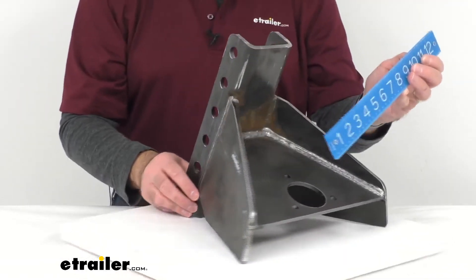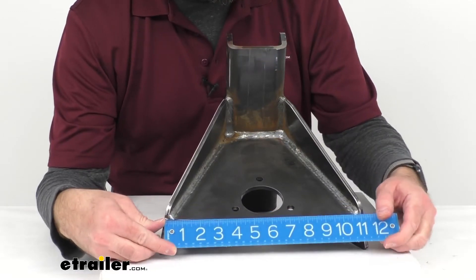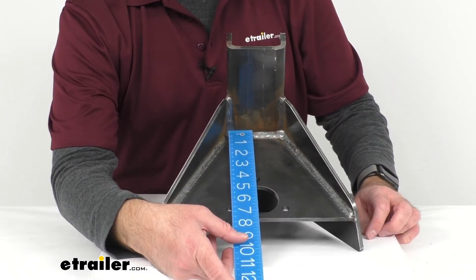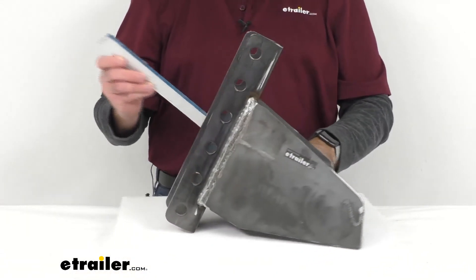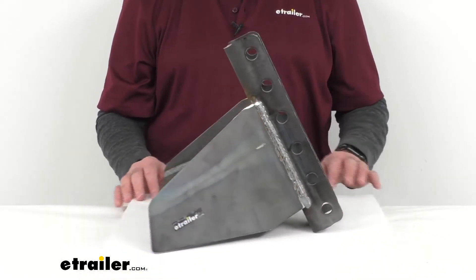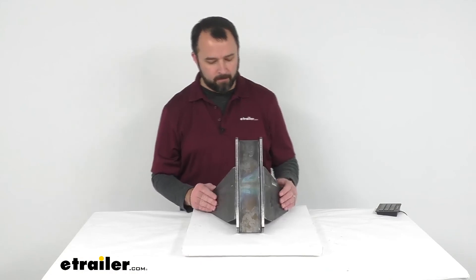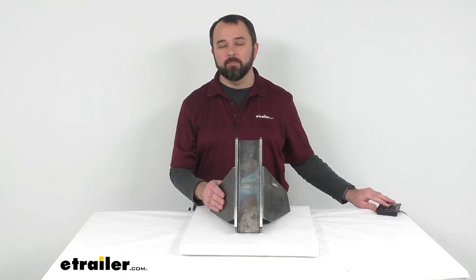The outer rear width is sitting right at eleven inches, and front to back we are sitting right at seven and a half inches. The gross towing weight is 20,000 pounds and the tongue weight is 2,000 pounds. This is made in the USA, and that's going to conclude our look at this adapter today. Again, my name is Andy — thank you for joining me.